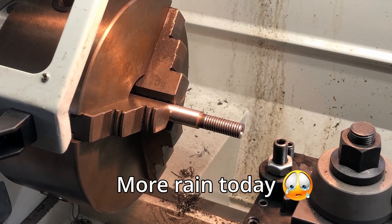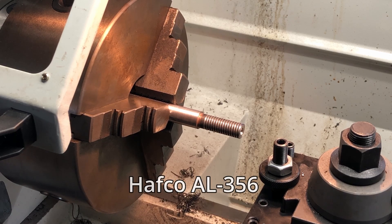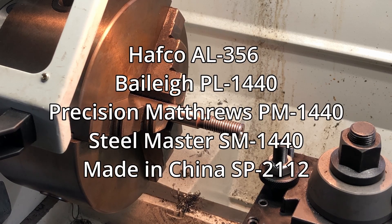Well, that was a lot easier than I thought it would be. I've seen others on YouTube changing screw cutting gears on older lathes and it looks like quite a mission with a whole bunch of gears to change. This lathe is a Hefco AL356, and I believe the Hefco brand is only sold in Australia and New Zealand. I have my suspicions that these are Chinese-made lathes mass-produced and sold under a whole bunch of different brands.